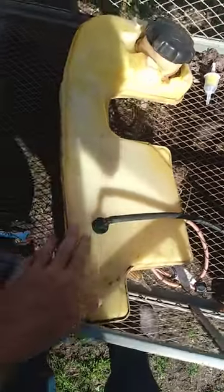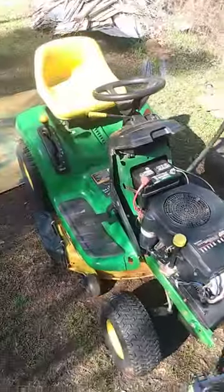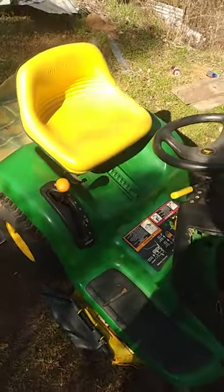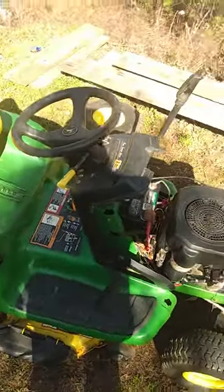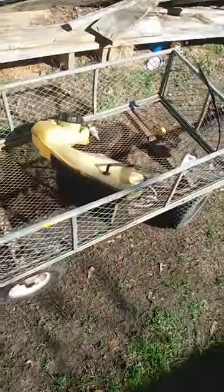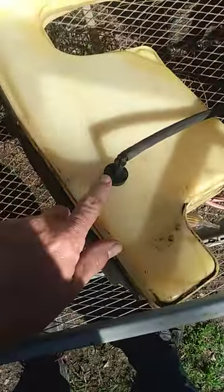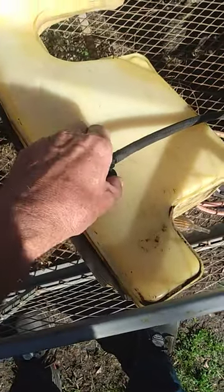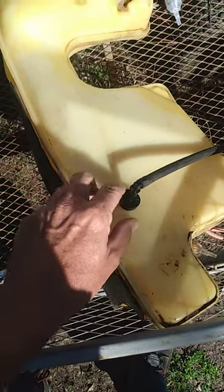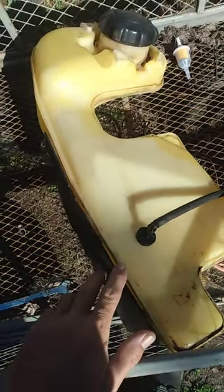I'm going to show a preview of an upcoming video. This gas tank came out of the John Deere LT-133. I was having issues putting gas in it and it would overflow. I found the issue right here — the original grommet was not staying in the gas tank, and when you fill the gas tank up, gas will come out.